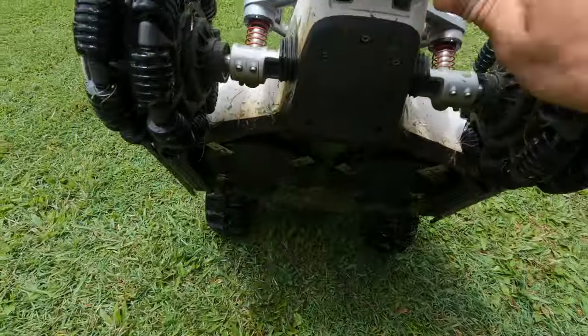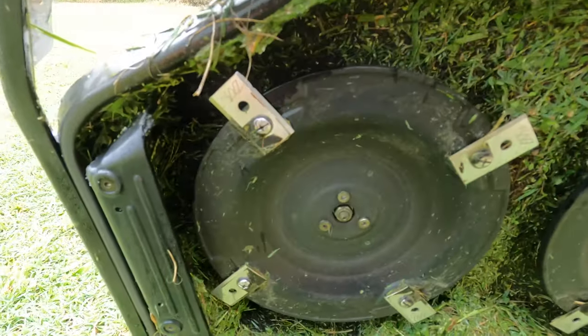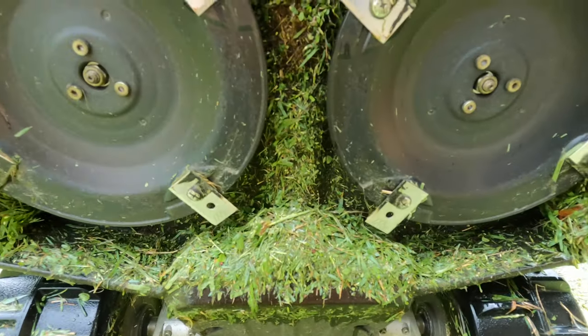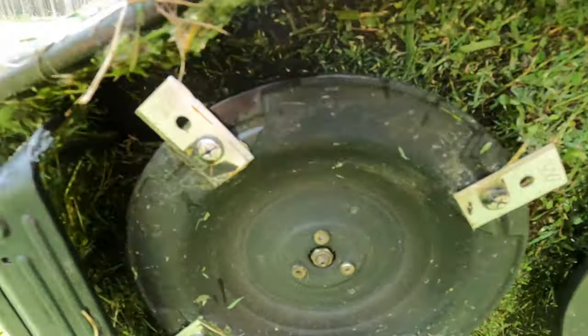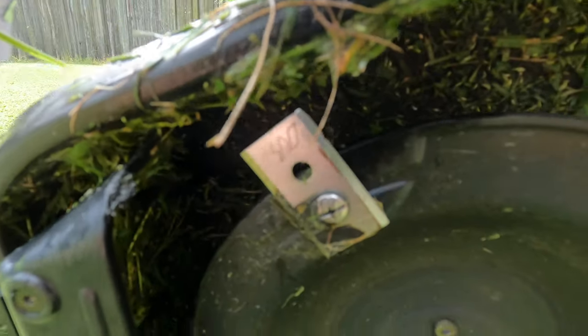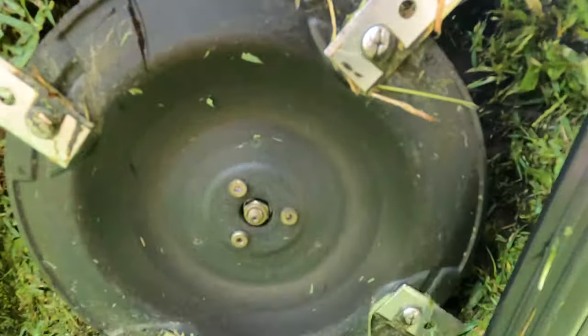We'll have a look underneath — these are the blades. They're only little razors and they come with spares. But this is after three months and I haven't swapped any. They're all looking pretty good; that one could probably do with a change, but they still cut nicely.